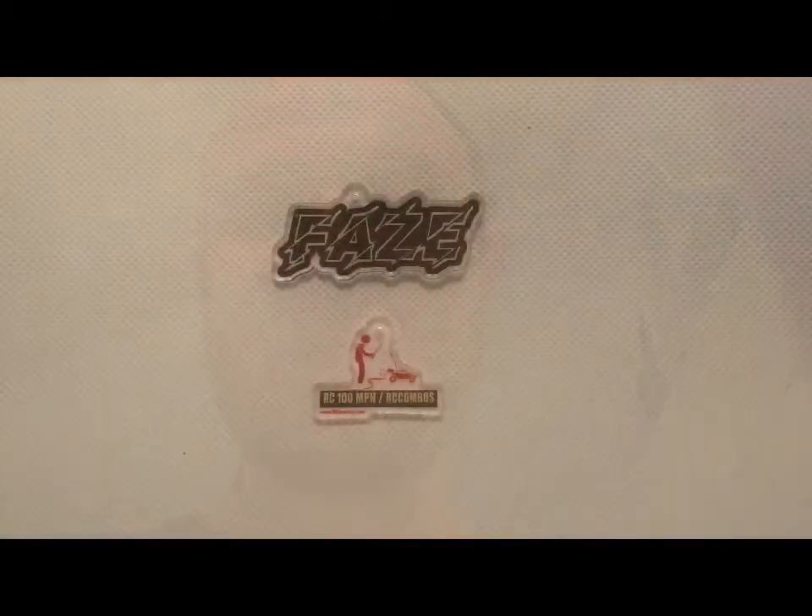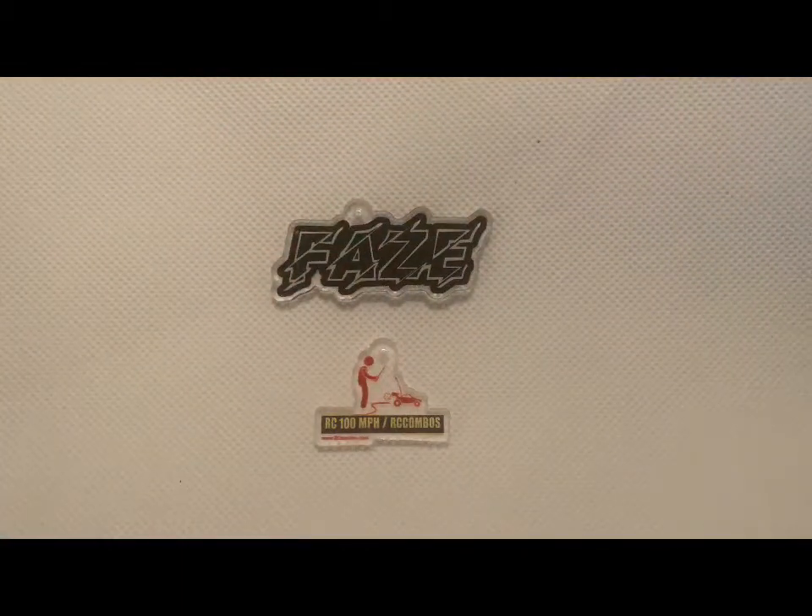Boys and girls, how'd you like that little preview of the keychains? You can have that one or the RC 100mph slash RC Combos one — this has my website on it. RCCombos.com. If you want one, please like, share, and subscribe. It's your boy Phase Vlogs. But before I sign out, I want to show you some more of this stuff — the Phase one — and here's the website, you can see it right down below.